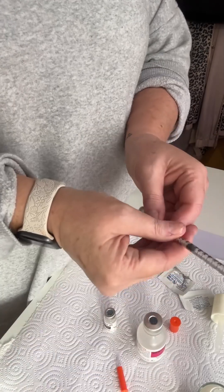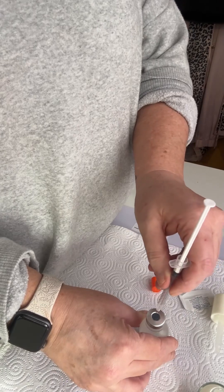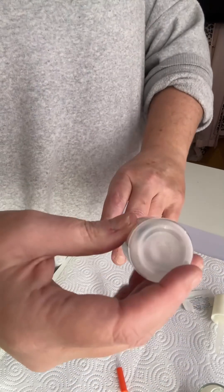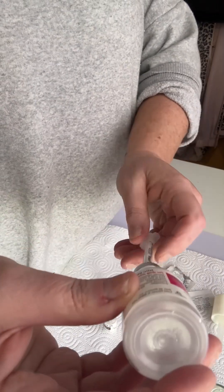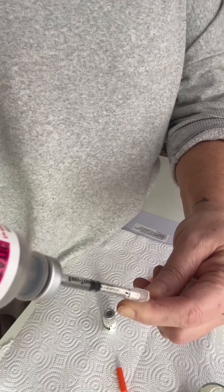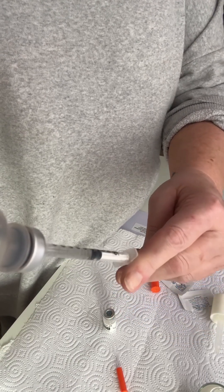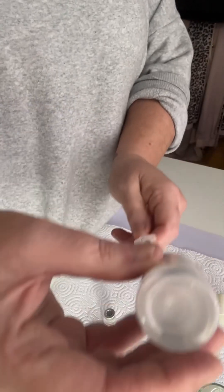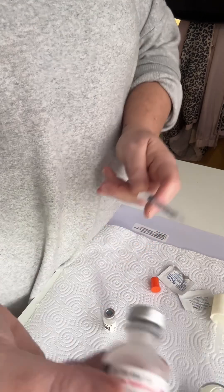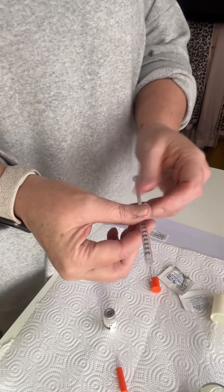We're going to pull back 100 units. I am going to pierce the stopper of the vial, push that air back in there, and here comes the water. All right, I have my 100 units, my 1 ml.